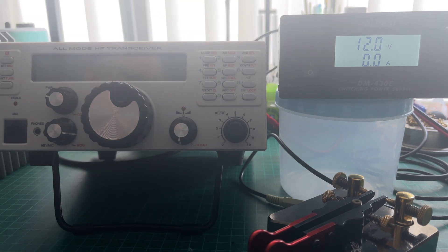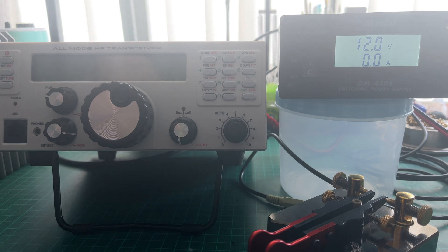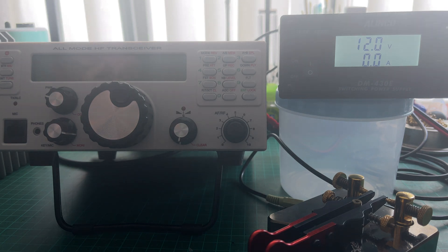I've got my trusty Elenco power supply and a key to act as my PTT. I've set the Elenco to 12 volts to emulate a battery. Now bear in mind that the RGO1 isn't designed as a low current radio — it's not meant like something like a KX2 or a QCX meant to be really low on quiescent current and all the rest. This is a 50 watt transceiver. I'm fortunate that I have a juicy enough battery to run it in the field. But let's have a look and see what the figures are like.